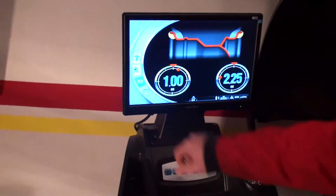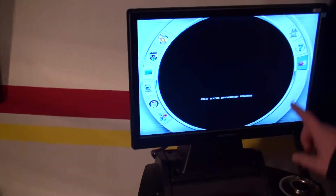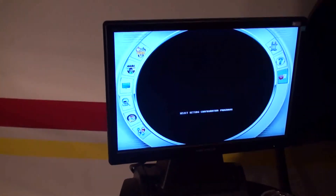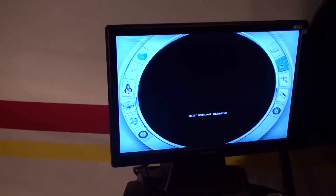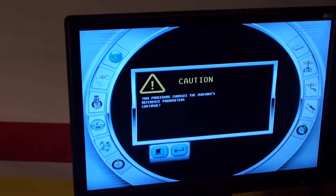Once we have done that we will go through the menu button. After that, settings, and selecting balance calibration. Confirm and enter again.